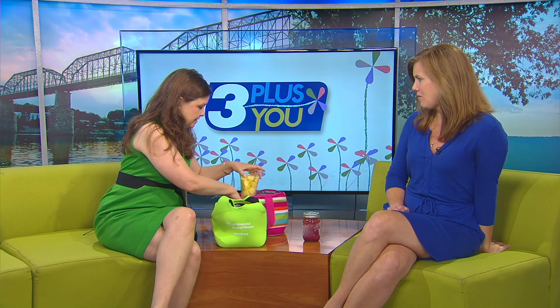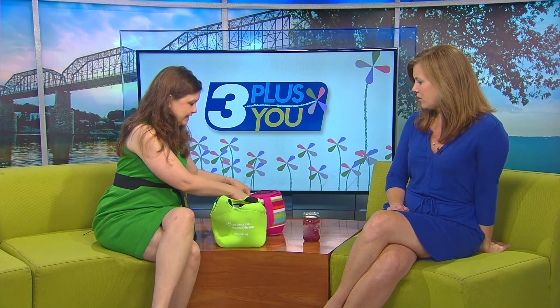Think about how you would get sick of eating the same thing every single day - your kids are going to as well. My daughter said on the first day of school, 'could you pack something like you used to last year?' - I had packed her lots of different things.